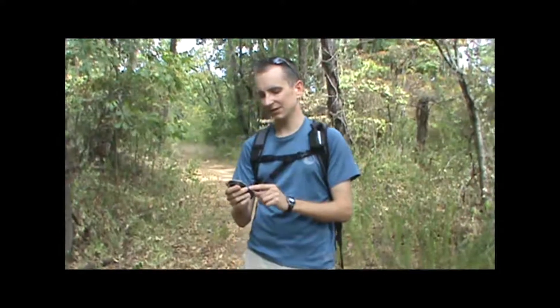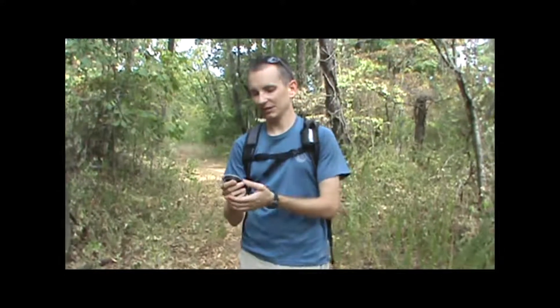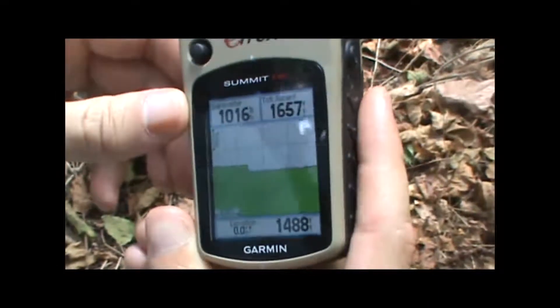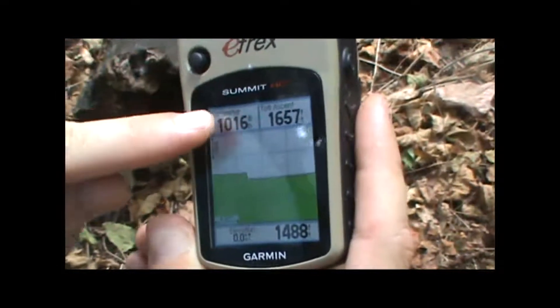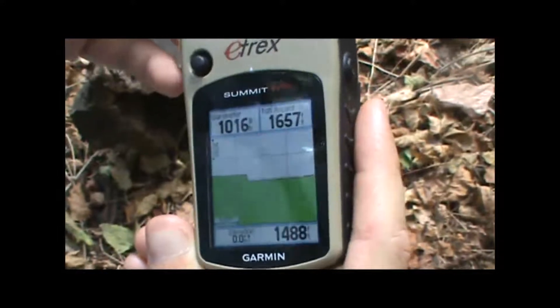Having this information at your fingertips can be pretty useful on any type of outdoor activity. For example, the barometric pressure changes over time can be an indicator of approaching bad weather if you see the pressure falling. Also, knowing your altitude gained or lost or current elevation can be very useful for climbing, backpacking, or training applications.